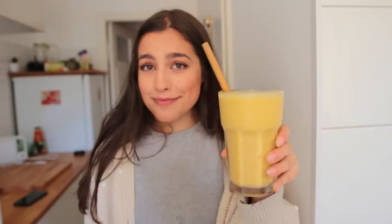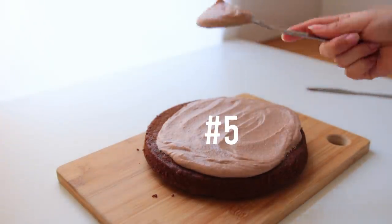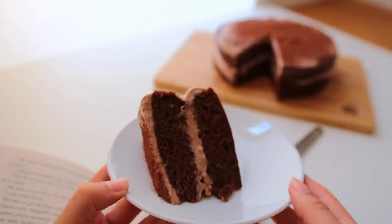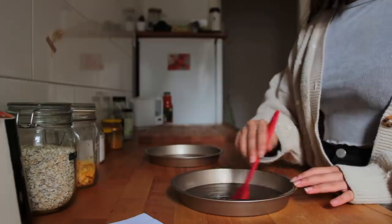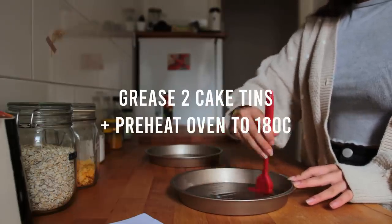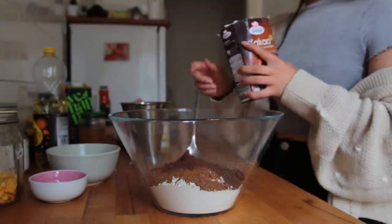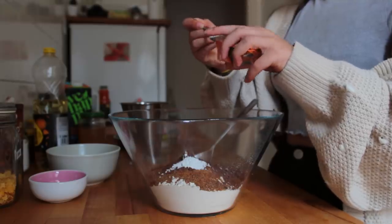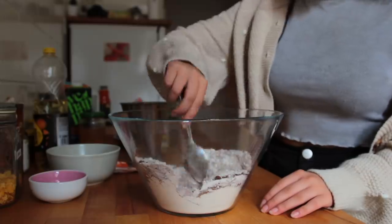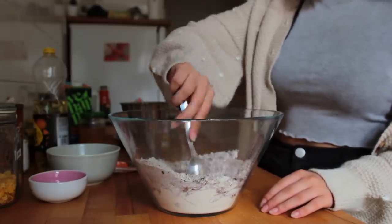Last but not least, we've got this chocolate and coffee spelt cake. It's surely not as healthy as green juice, but comparing it to other chocolate cakes, it's definitely on the less indulgent side. In a large mixing bowl, quickly mix together some light spelt flour, coconut sugar, unsweetened cacao powder, baking powder, and salt. This is a one-bowl cake, so just add your wet ingredients to the dry ones.